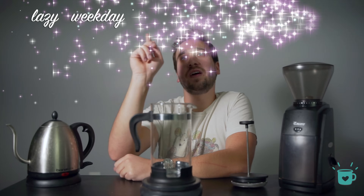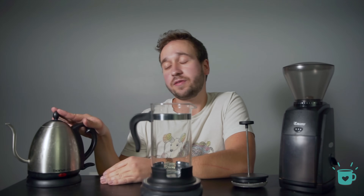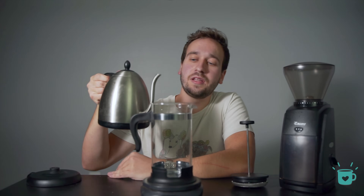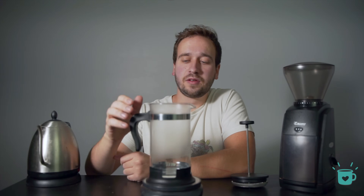So let's get started with method number one, or as I like to call it, the lazy weekday 'I just want hot liquid' recipe. We've heated up our water to 195 to 205 degrees Fahrenheit, and I would highly recommend preheating the French press before you get started. We want to lose as little heat as possible while this is brewing, so starting with a hot brewer will help us with that.